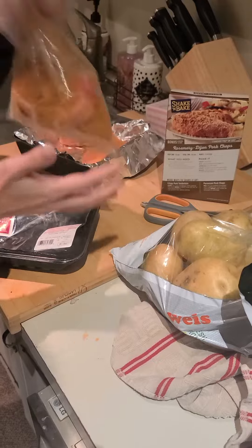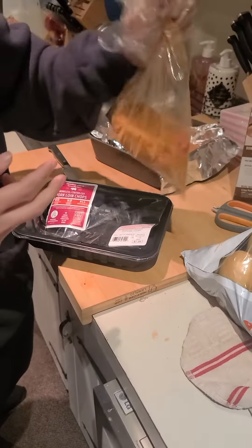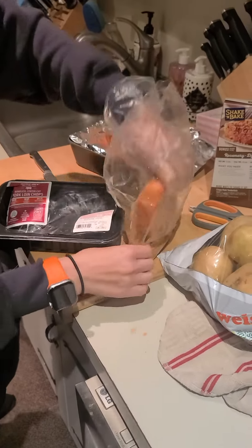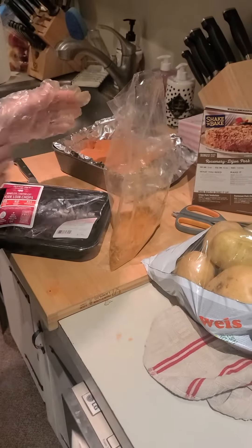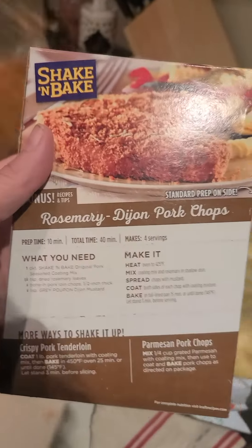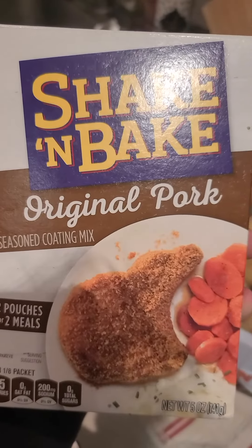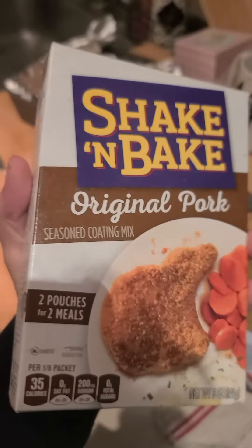Why do they give you two bags when you only need one? So you can do it twice — you could do a lot more chops. But you can't reuse the powder because of pork diseases. We're not making the raspberry dijon, just the original pork seasoned coating mix. All right, well that's it until the oven heats up.